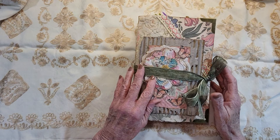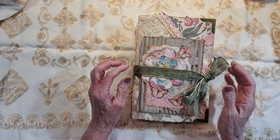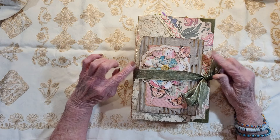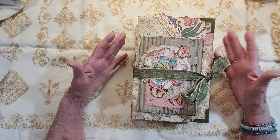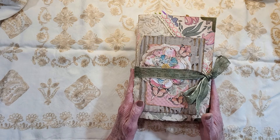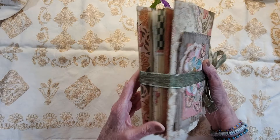Hello everyone, it's Rita here. I have just finished the 5,000 subscriber giveaway and this is third place. I wasn't planning to do this many signatures for third place, but I had it going and it's been so long I wanted to go ahead and get it out to her. So this is a trifold journal.